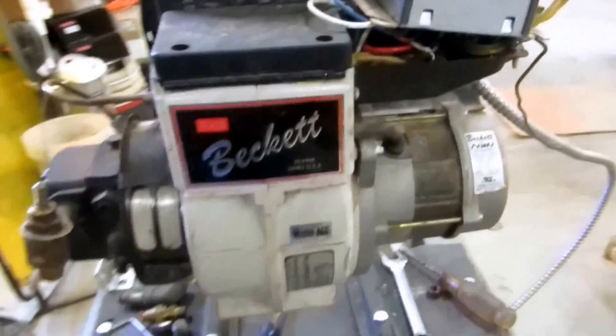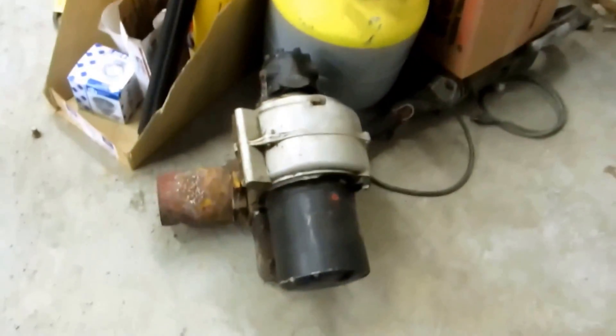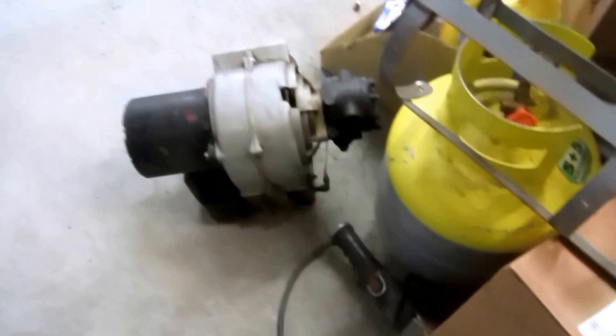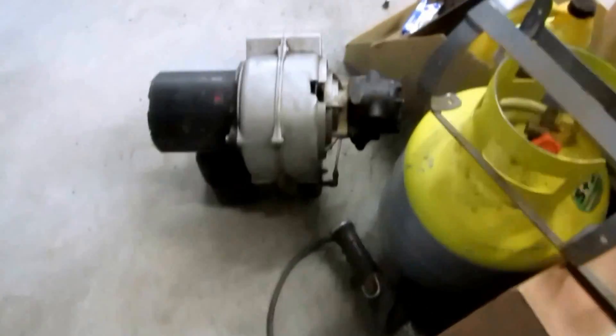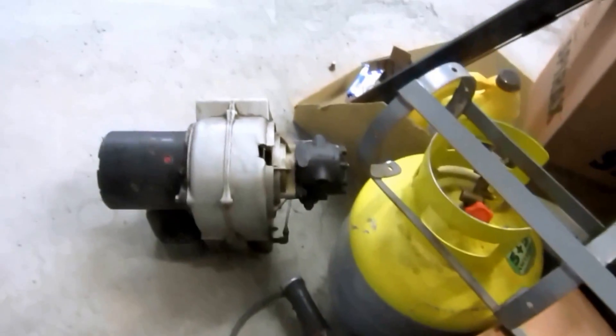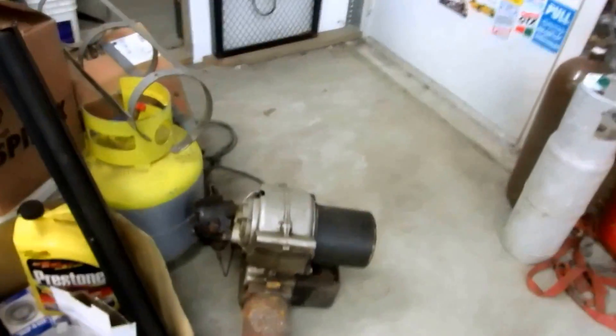When I run across an old burner that needs to be changed, like this one here — this old beast I took out of a job — that's the type of burner you'd take out when you put one of those Beckett replacement ones in there to get the people by. They're too cheap to buy a new furnace or a boiler. But maybe we'll run that one — that should be a fun little series.